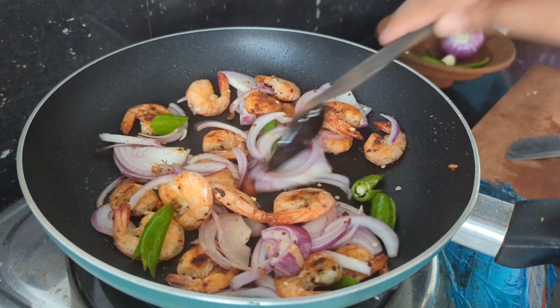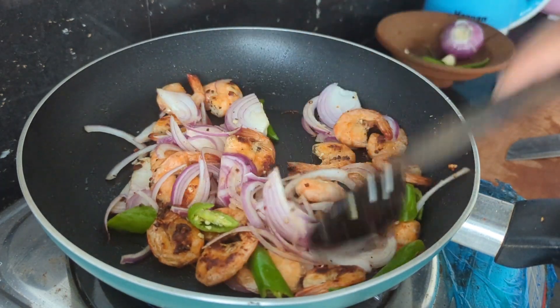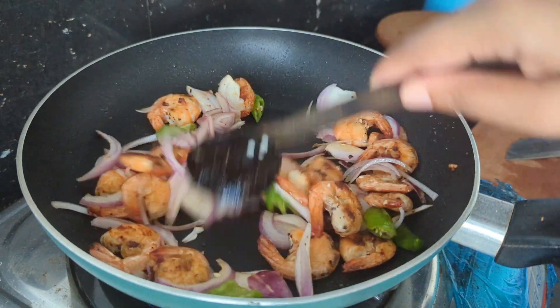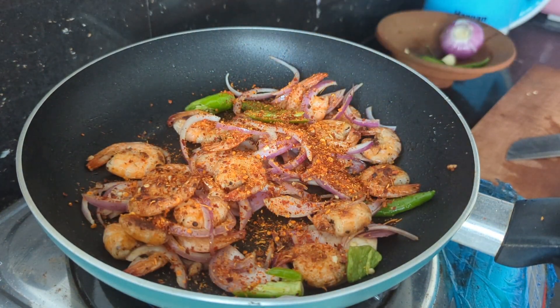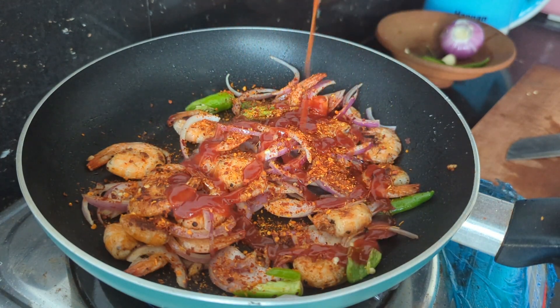We will also add a little pepper. Now we will add the soya sauce. This is the chili sauce. This is the tomato sauce. We use the chili sauce with this.